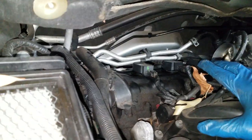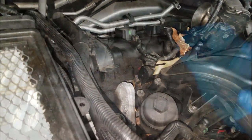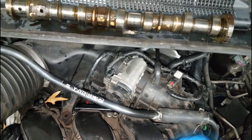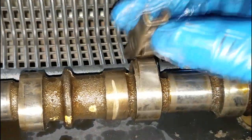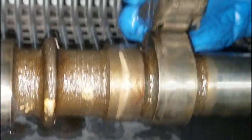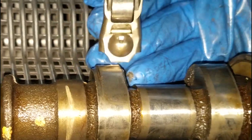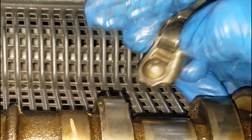So guys, as you can see, yes, it is coming from bank one. I'm getting ready to take bank one totally apart. There's no reason for me to go to bank two - it's ticking from the rear head. Now I have the broken rocker arm and the camshaft right here. So let me show you what was going on. This is the rocker arm right here. Because the roller bearings fell out, the ball bearings fell down. When that happens, the cam would just do this and eat right into it. The rocker arm is all chewed into it.